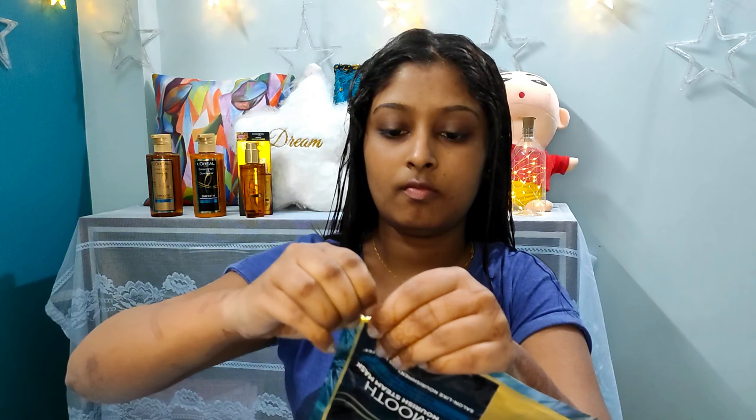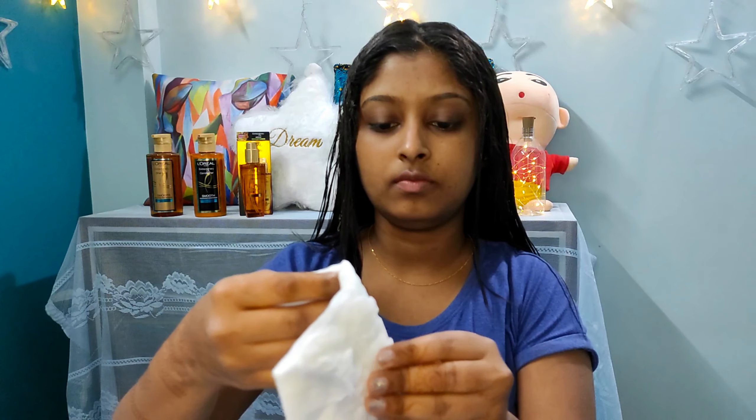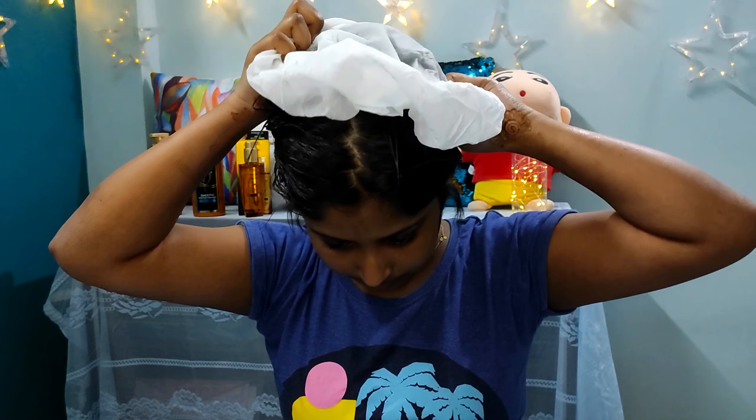Now jumping into the second step. The second step is the cap that I am taking out - it is white in color and looks like a shower cap. Just by touching it you can feel it is a little warm. I will be wearing it and we have to keep it for 5 minutes. I will wear it for 3 minutes first, then massage my hair gently for 2 minutes. Now 5 minutes is done and I will go wash my hair.